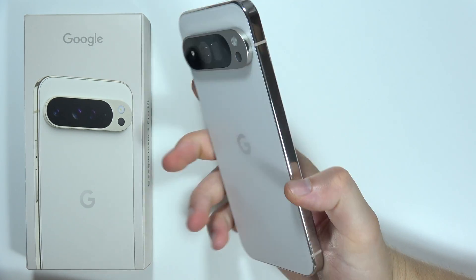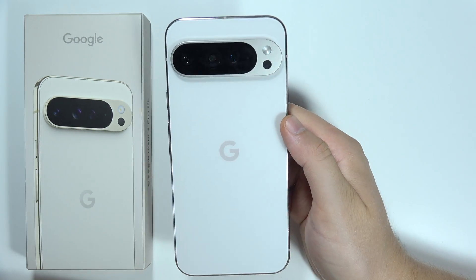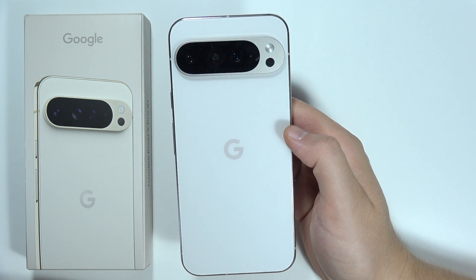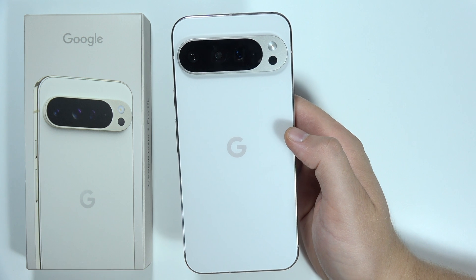That's all my tips to increase battery life on the Google Pixel 9 Pro XL. These tips also work for the Google Pixel 9 Pro and the Google Pixel 9. Please subscribe.